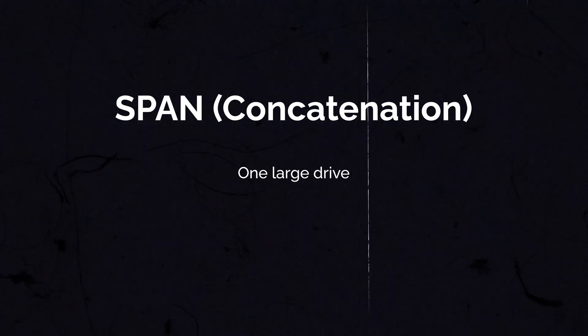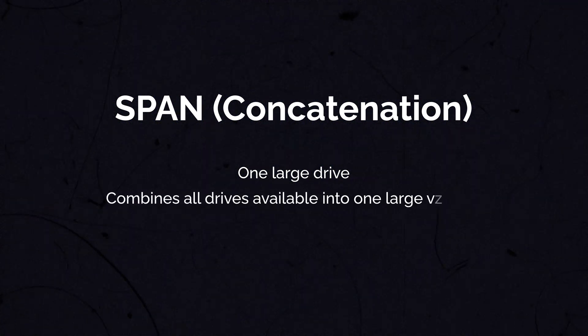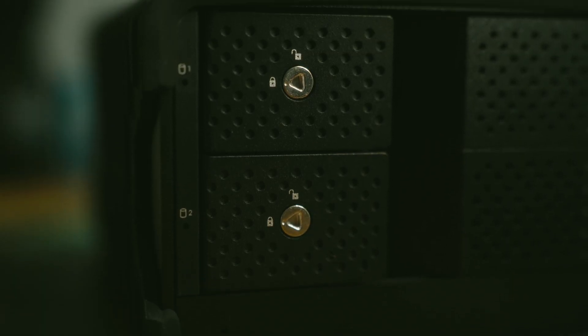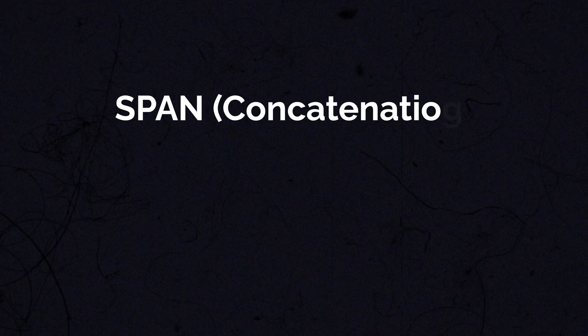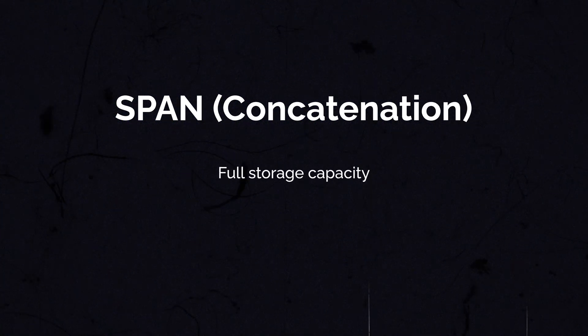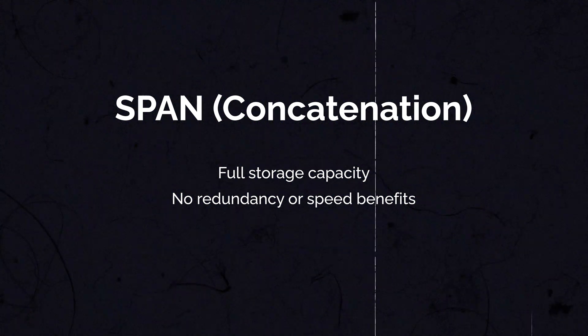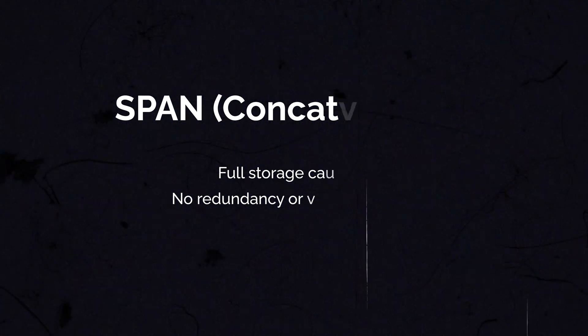The last option this drive allows is called SPAN, which in other words makes one large drive. It combines all available drives into one huge volume, but without the speed benefits of RAID 0. So if one hard drive fills up, the data spills over onto the next one — it makes multiple drives appear as one single volume. You're able to use 100% of all available storage capacity, but the cons are: if one drive fails you may lose all your data, and there are no speed benefits and no redundancy.